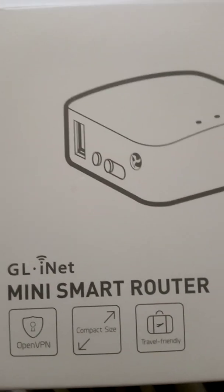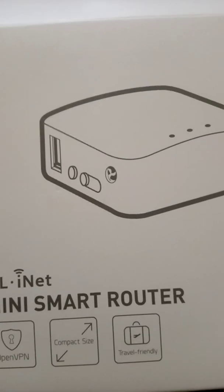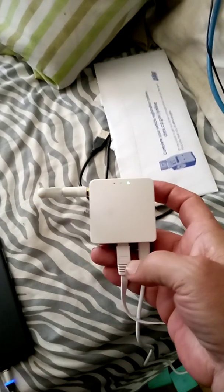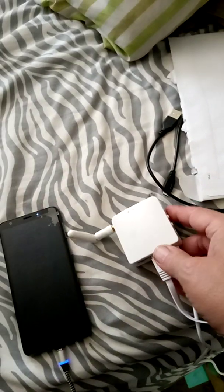This is the mini smart router — the GL.iNet 150. I'm not going to turn it over so you can see all the codes on it, but this is the device right here and it does work. No BS — you don't have to spend a bunch of money on expensive routers. I'm going to use this one as a repeater so I can reach my cameras on the other side of my property. But this phone and this router is all you need.